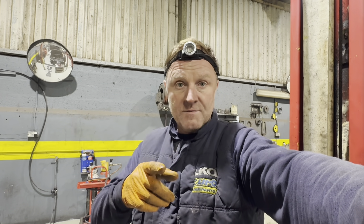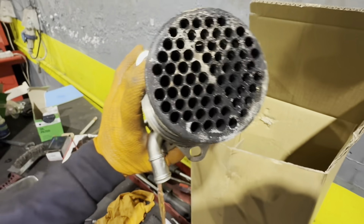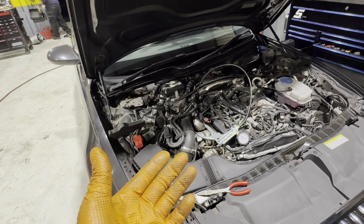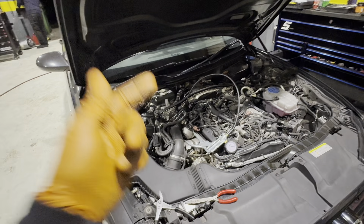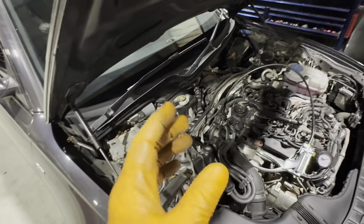The EGR cooler was blocked and I did show it being blocked or restricted on the last video. Today she's back and we have a P2002 back again, which would make you think immediately: have I misdiagnosed or done something wrong? But we also have a P0471, and the only reason I'm showing you this is because of what I think is so cool. So straight away you're questioning your work.